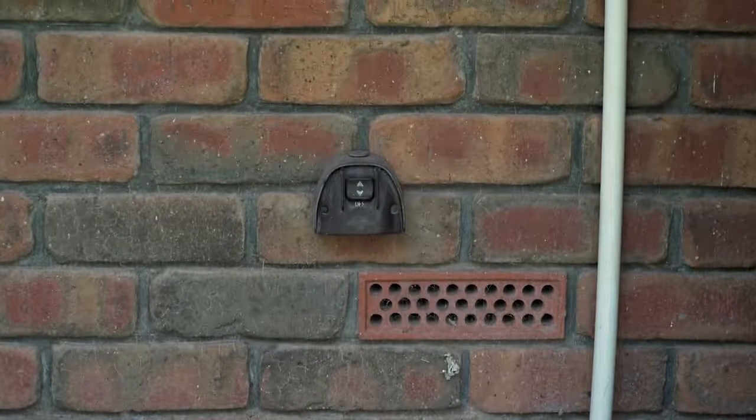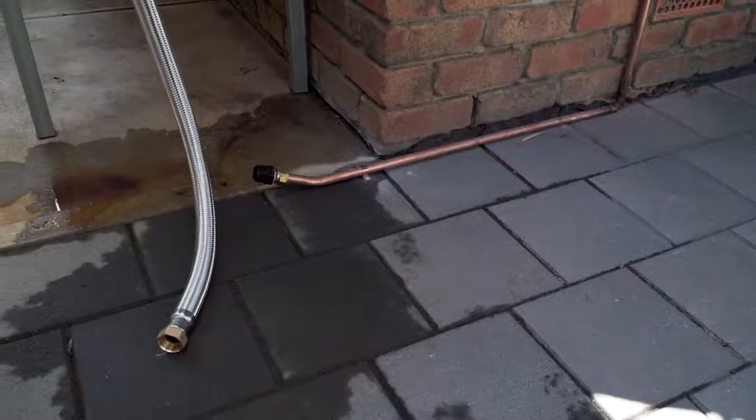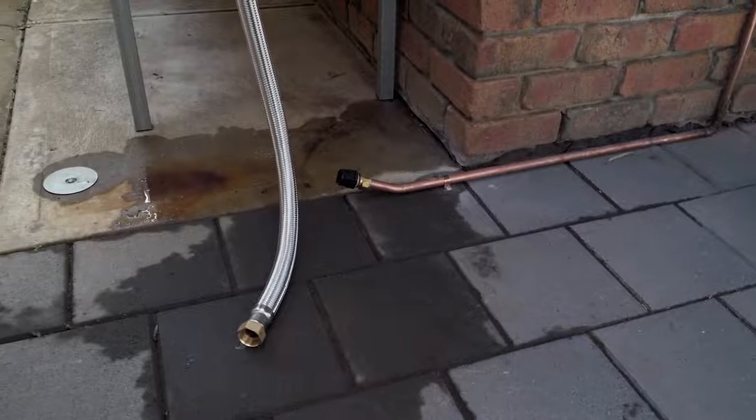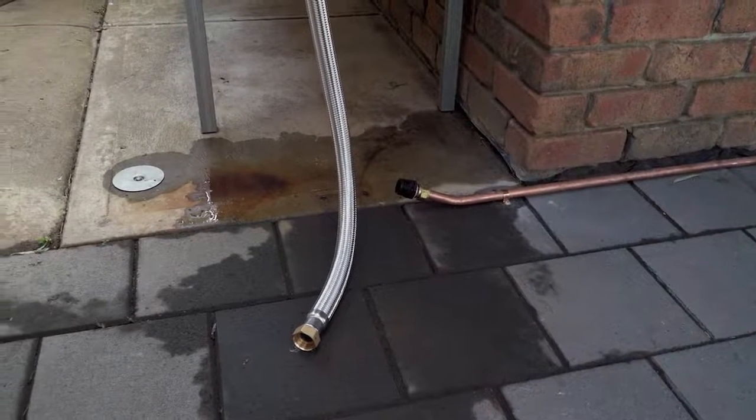You'll need a spot near an outdoor weather rated power point, and make sure the pump has a firm, flat surface to sit on, like a concrete pad or pump cover base. For added security, the pump can be bolted to a cover base or directly into the concrete.